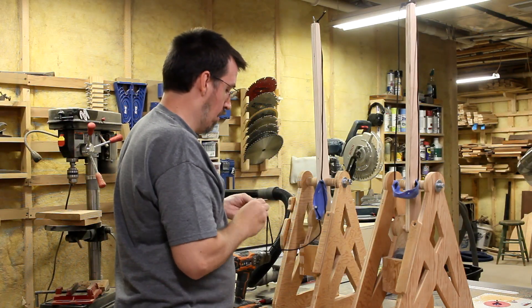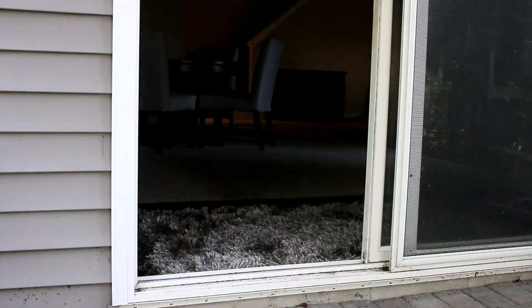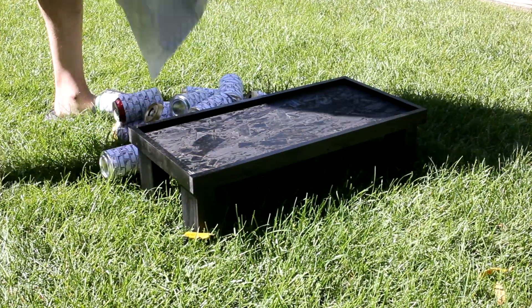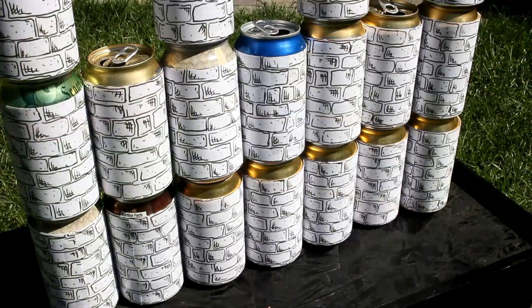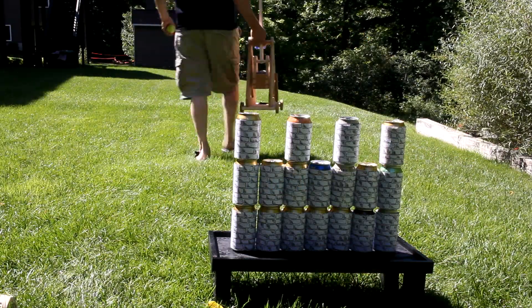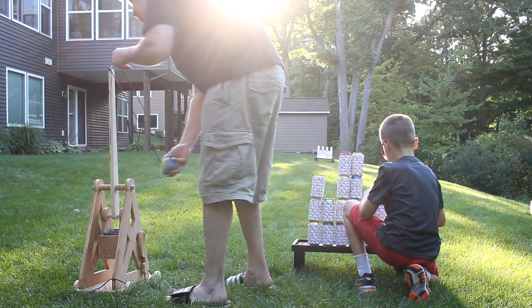And there we go — a second trebuchet. Now I can go outside and wage war on my son. I made two of these little black tables out of scraps of 2x4s and OSB. A quick coat of black paint and they were just what I needed to hold up my targets. And after a wild soft drink bender, I saved up enough cans to make my targets and could stack them up in a castle-like fashion. I march the other trebuchet downrange and set up a second castle target over there as well.